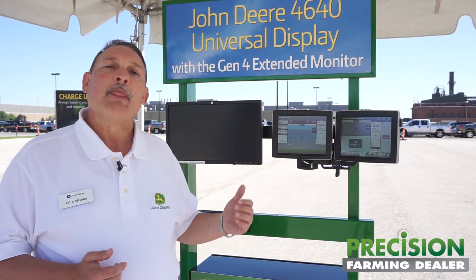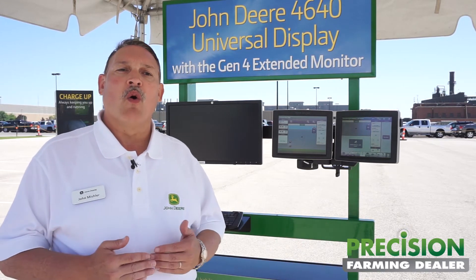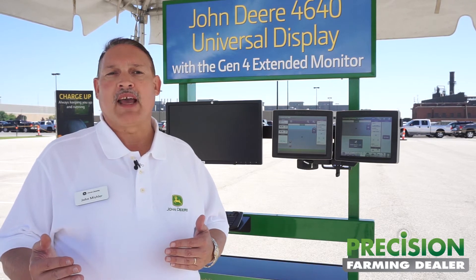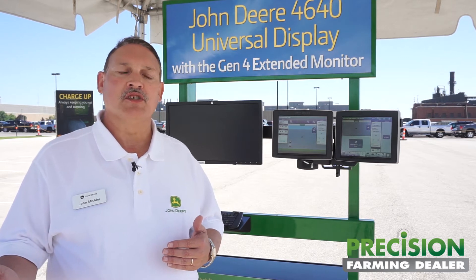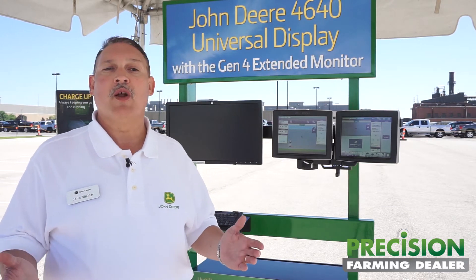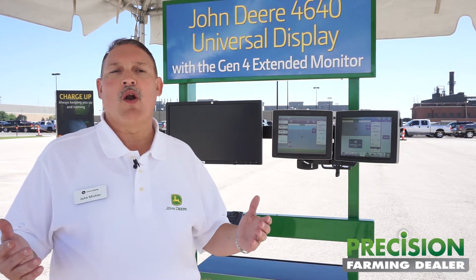The third thing that this display really delivers to growers today is choices. This display is available with subscriptions. Subscriptions are available in two levels: AutoTrack only, or a more advanced application package in a subscription format including AutoTrack, documentation, and section control. So two levels of subscriptions. Also, each of those subscriptions are available in two different durations, either one year or five year.